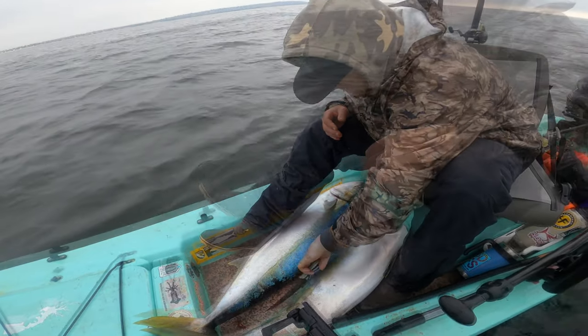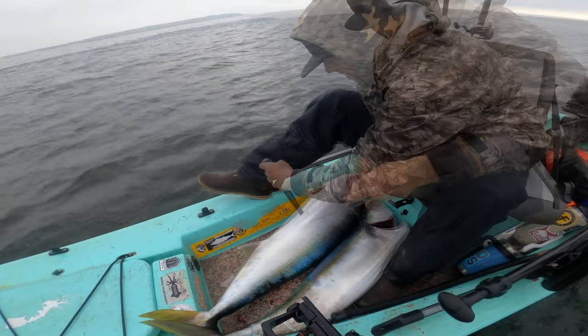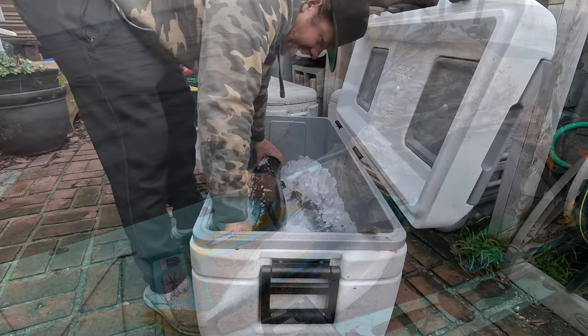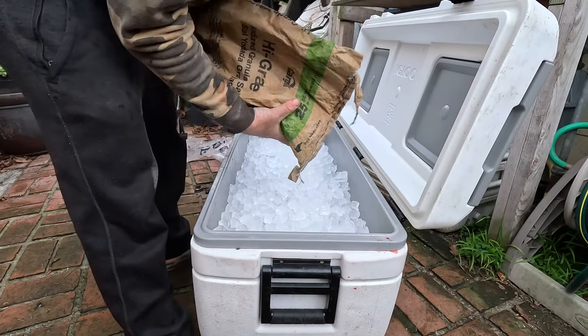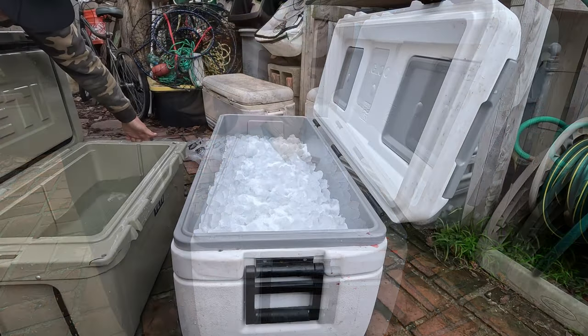I'm going to go ahead and kill and cut down the ice and pour. I'm going to try to have the fish sitting upright like this. I'm going to put that salt on top of the ice, and I'm going to get some ocean water.